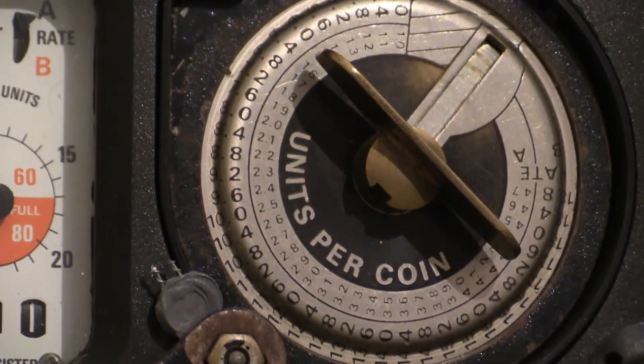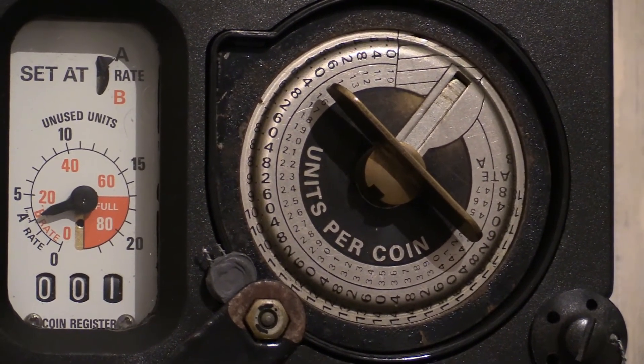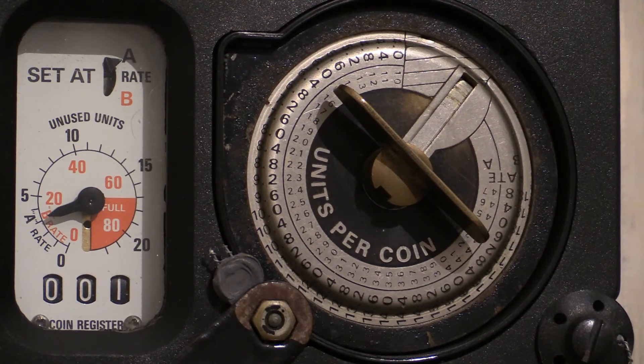The coin mechanism is currently set up for one pound coins and can be set up for either rate A or rate B. Because the meter is set up for rate A, there are two scales on that coin mechanism. The lowest amount of units that can be prepaid on rate A is 1 unit, and the maximum is 4.7 units, changeable in increments of 0.1 of a unit.